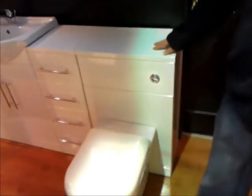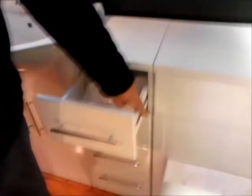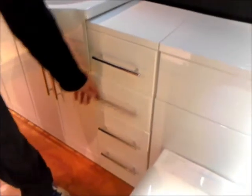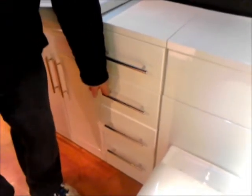Moving across to the four drawer unit — again the nice thick worktop. You have metal drawer liners on the side there which you can see. All the drawer units have handles which are 21cm long.